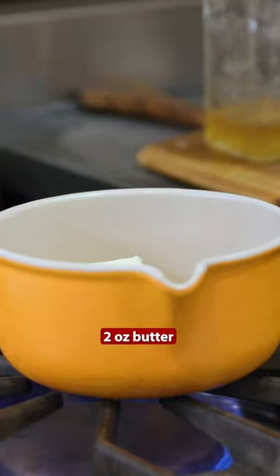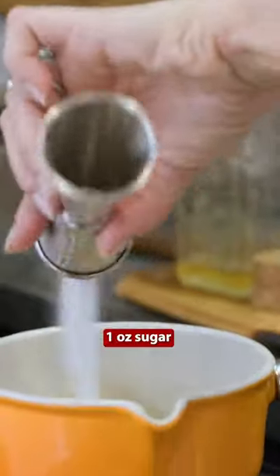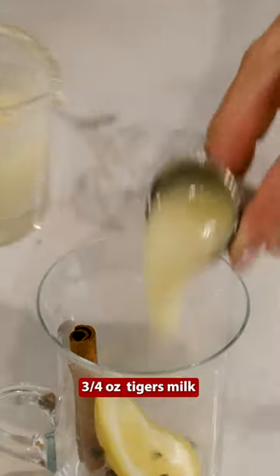Then comes something interesting. It's called tiger's milk. All you need is two ounces of butter, two ounces of honey, two ounces of coconut oil, and one ounce of sugar. You will simmer this for about 10 minutes. Then you're gonna add two ounces of heavy cream, and we're gonna take three-quarter ounce of tiger's milk.